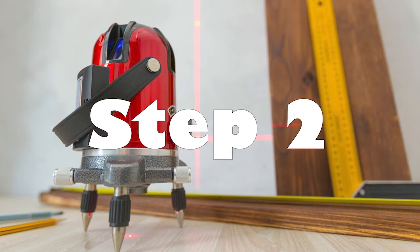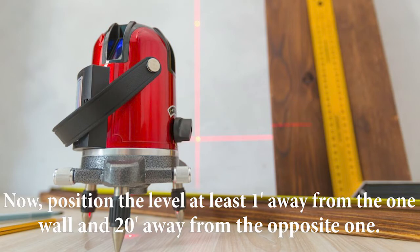Step 2: Position the level at least 1 foot away from one wall and 20 feet away from the opposite one.